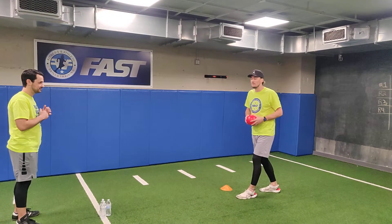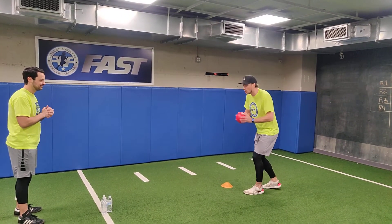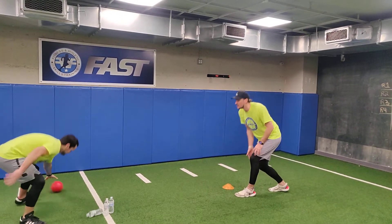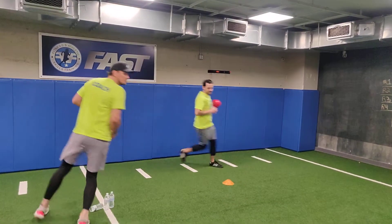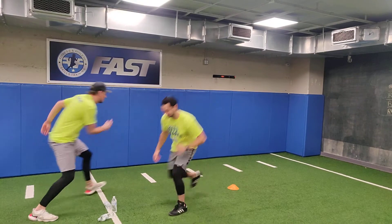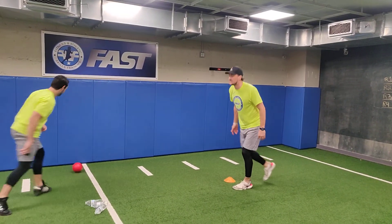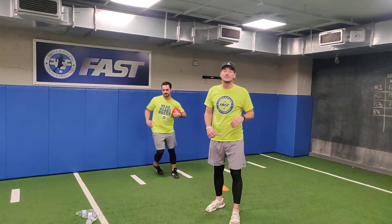If you don't have cones or bowling pins, you can use anything that's lying around, such as water bottles. One person bowls, we try and knock down the cone, the person who bowls then resets while the other person gets ready to bowl. So we've scored three points and we keep going to see how many points we can score in the 30 seconds.